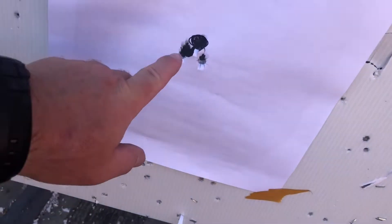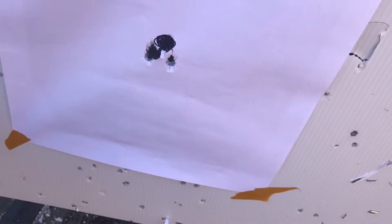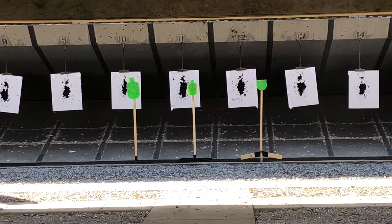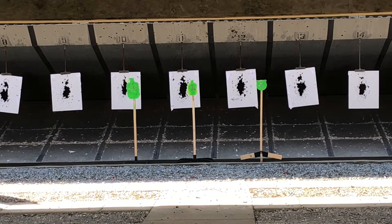At 10 yards it doesn't get much more sighted in than that — first two rounds are right dead center. I dropped two low-left, that was me. One at 10 yards — I'd say she's probably sighted in. We'll go do some drills. 25 yards — one in the middle.